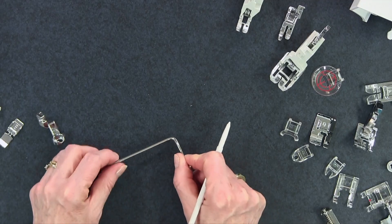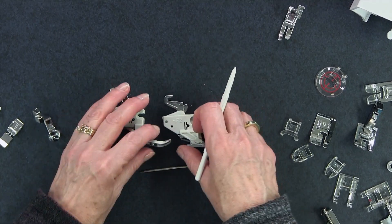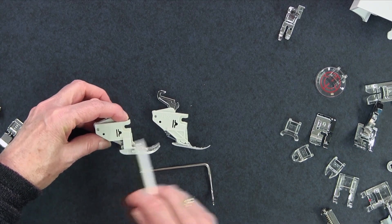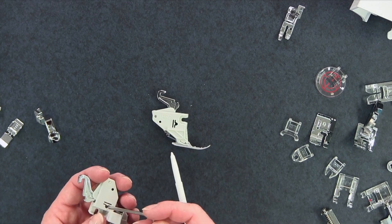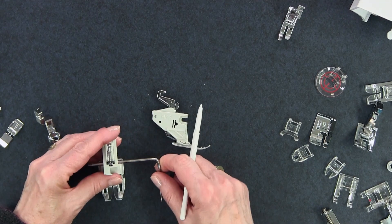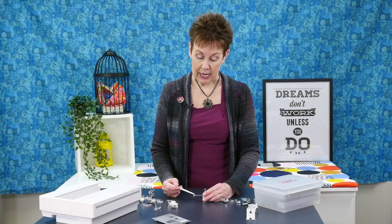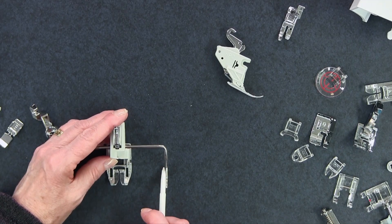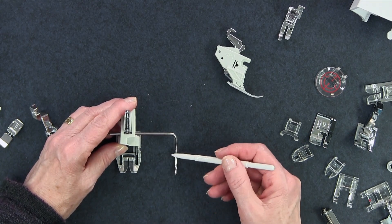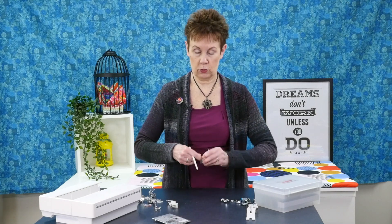I should point out this little guy which some people are probably wondering what that thing is for. It's very handy when using either one of these AccuFeed Flex feet because you can see there are little holes at the back — this goes right in it and you can push it to a certain place and use it as a guide. So for example, if I am doing straight line quilting on my quilt and I want the quilting lines a certain distance apart, I can use my quilting guide here, put it in, adjust it to where I want it, and then this is going to run along my previous line of stitching making that a perfect distance every time as I go along my quilt. I really love this quilting guide — it's so helpful.